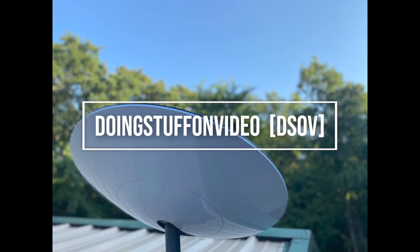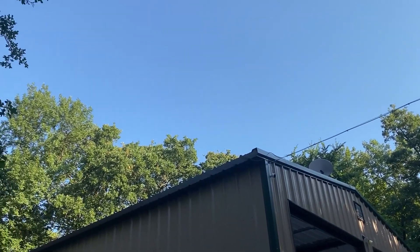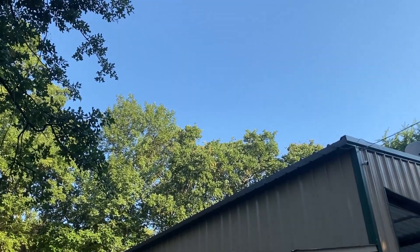Hello again everybody. I thought I would do a quick video about my Starlink dish and the issue I'm having on my property with a lot of trees. I've had a lot of comments from people in my previous video, so I thought I would do a little bit more in-depth conversation on how it's going for me.